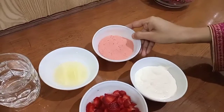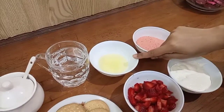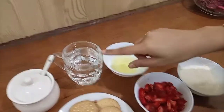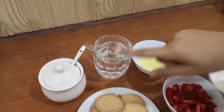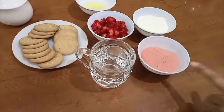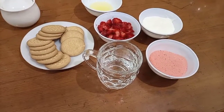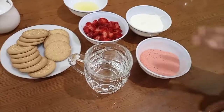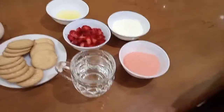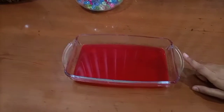This is a package of strawberry jelly. There is melted butter, 1 tablespoon, and 2 cups of sugar. I will use 1 cup of strawberry jelly and 2 cups of water to warm it. I will then put it in the freezer for 10 minutes.